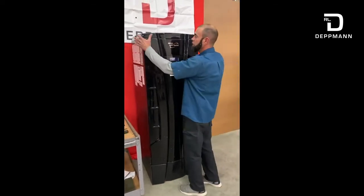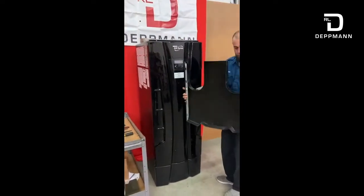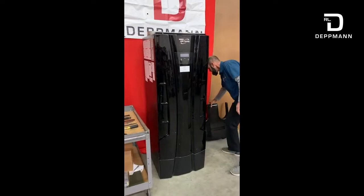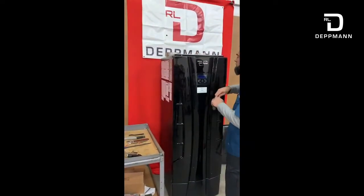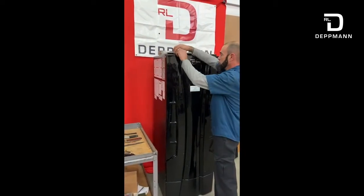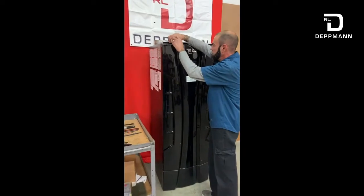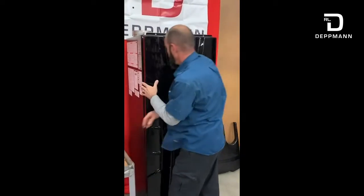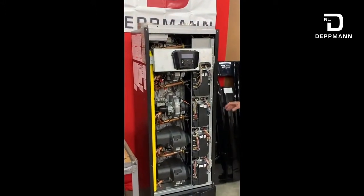Then simply remove the top cover — it just unclips. There are a couple of clips here that lock into the top. Then we'll go ahead and remove the front cover. Typically there will be two screws up here; I just installed one for this demonstration. Take that out, and then cover off. This exposes the inside of the unit.